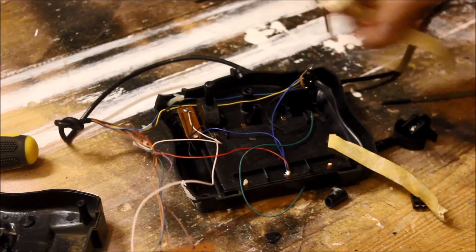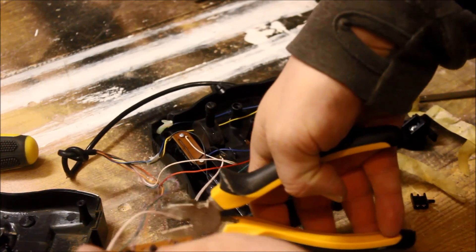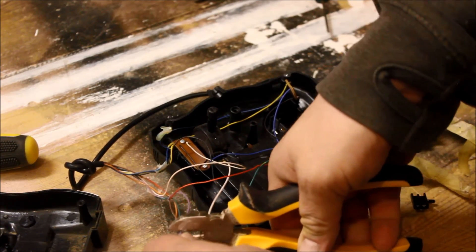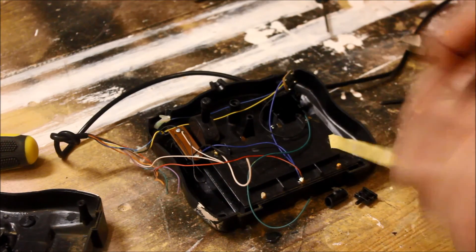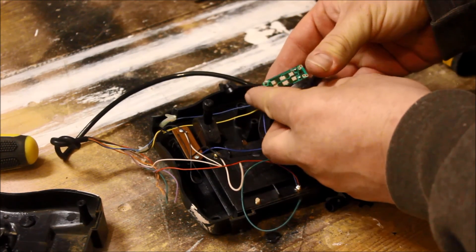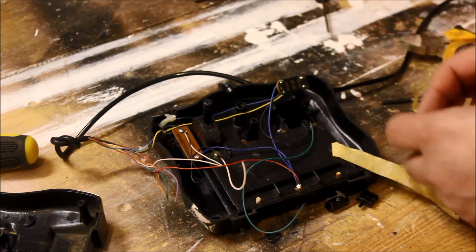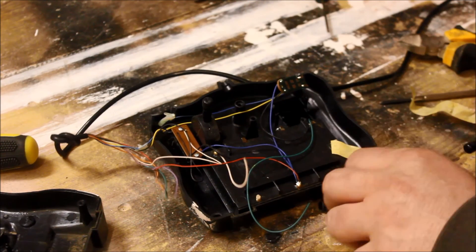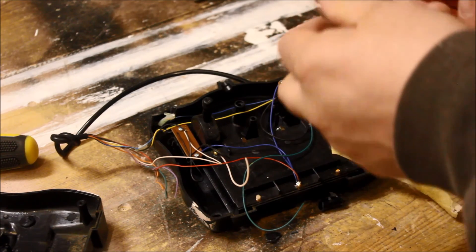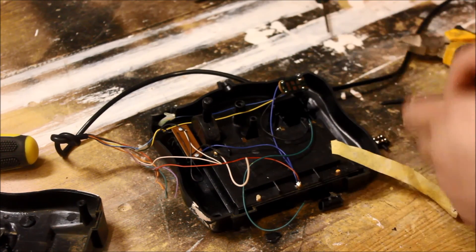First thing from the controller: we've got these little array switches here which are probably going to be useful, so we'll keep them. I thought this was going to be a potentiometer but it's not — it's just a very simple set of contacts and a lever. Not much good to me without the whole thing intact, but this is a useful little mechanical lever so I've got two of those. The rest of it can go in the bin.